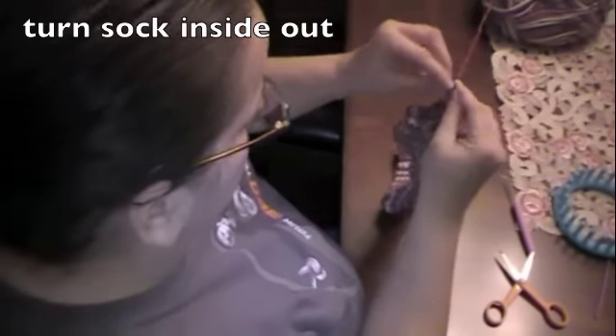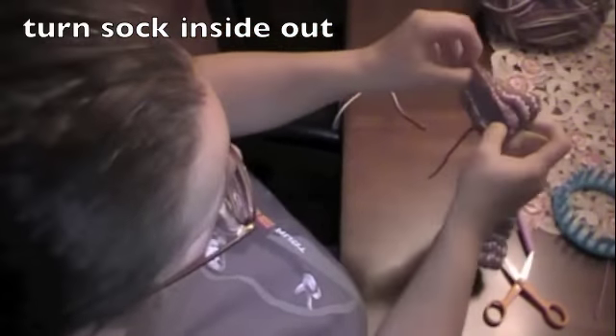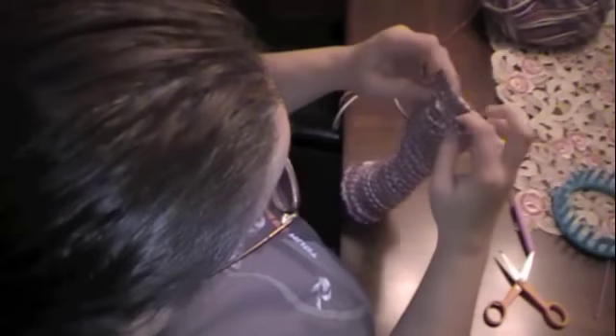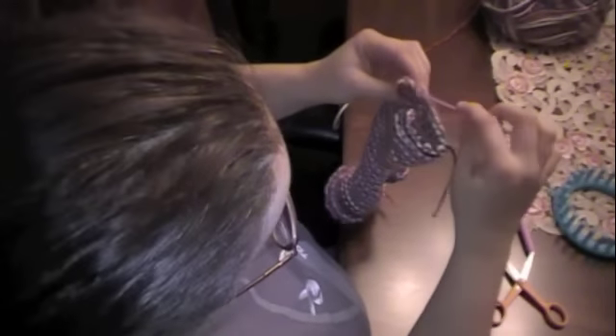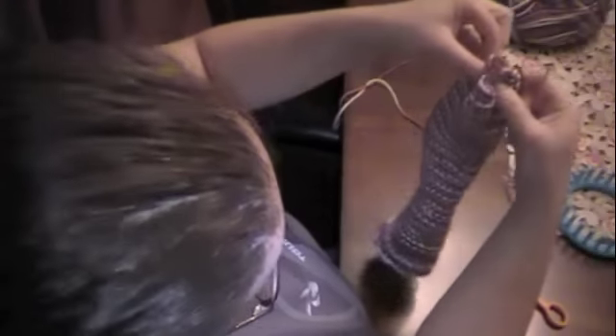Cut the thread tail, stick it through the loop, and pull it tight. So basically what you end up with is a sock with a hole. What I do is I turn it in — the sock is inside out. What we're going to do now is take our needle and weave it in and out around the edge and then pull on it, so we draw it in like a hat and it closes the toe.